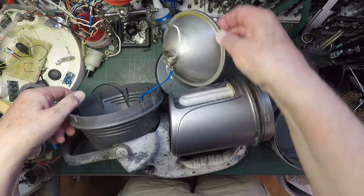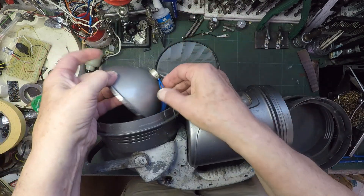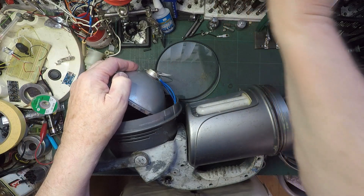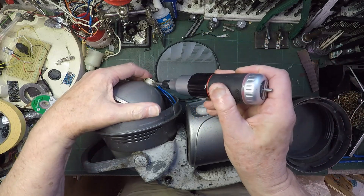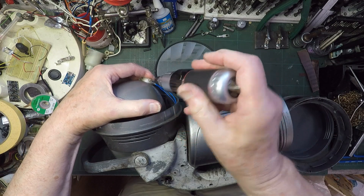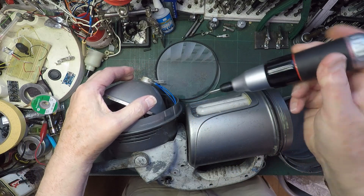Looks like it's screwed on. Does it pull off? No, can't see it pull off anywhere else. Let's see if Mr Pocket Rocket will undo it. No, it's too tight for the pocket rocket.